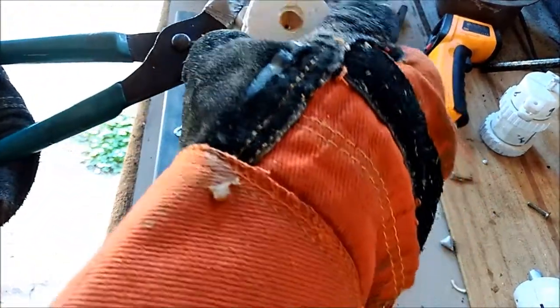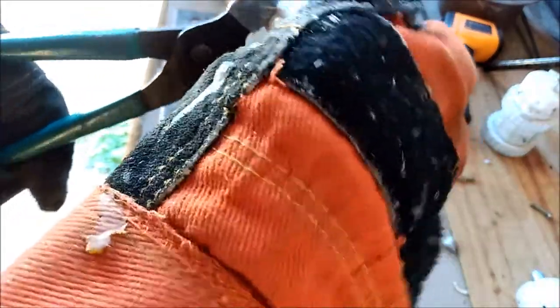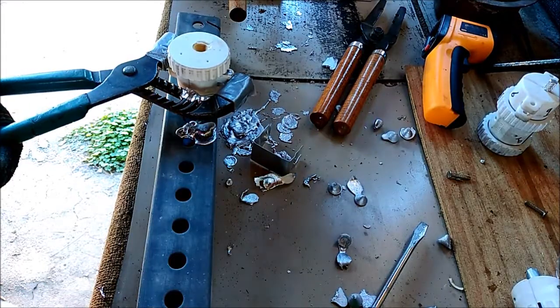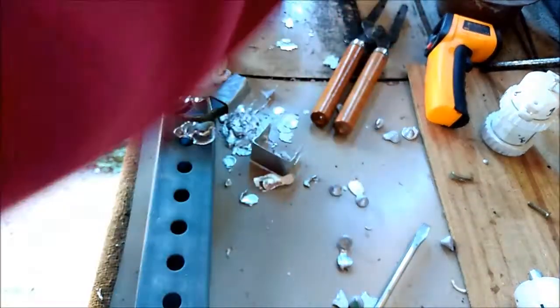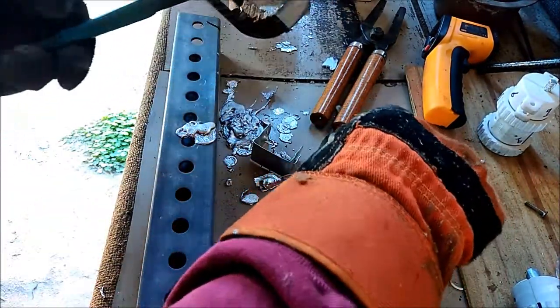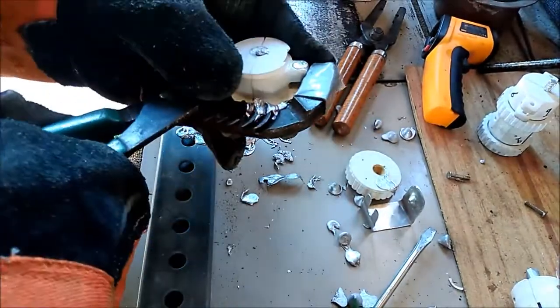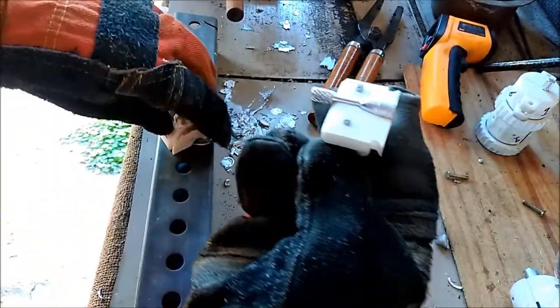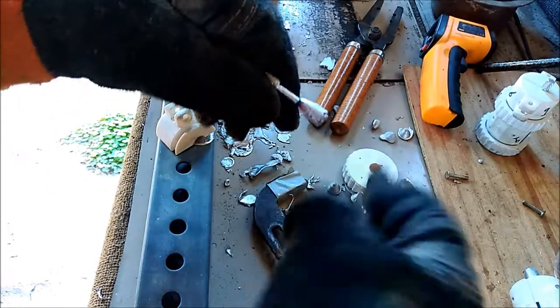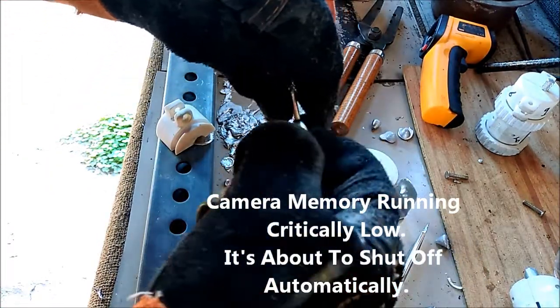I'm starting to get the lid all chipped up from letting it sit in there so long. The good thing is I've got a crap load of old lids that will work just as well on this one. Other than that screwed up bottom I just managed, the rest of the bullet is in excellent shape. I'll show a close-up of it when I get that far along.